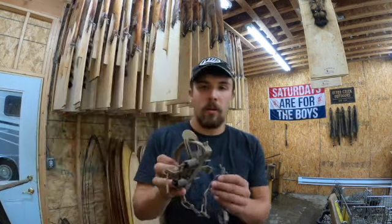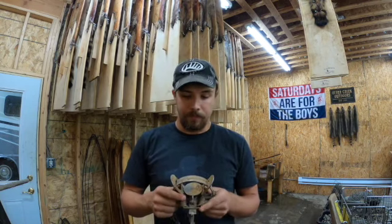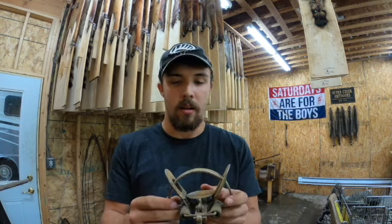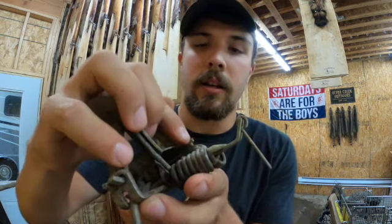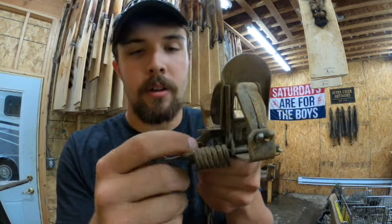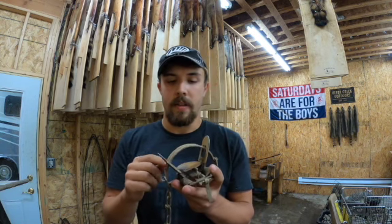Now I'm going to talk about the trap I started out with — that would be a one and a half coil spring. In my opinion, this is probably the most universal trap as far as what species you can go after. This Duke has some wear and tear on it but works great. If I'm trapping raccoon with this coil spring, I don't want any pan tension at all — I want a floppy pan. You can adjust that with the little nut and screw head using a Phillips screwdriver and a crescent wrench.